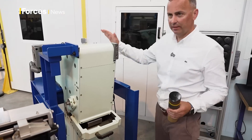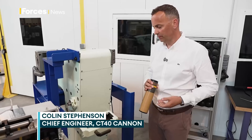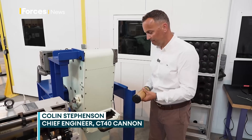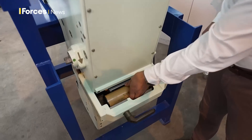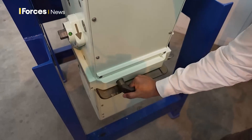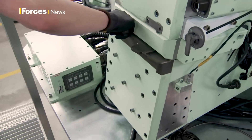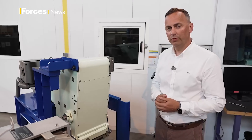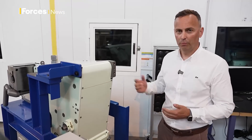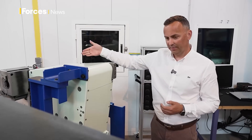This is the ammunition handling system. This particular unit is a 64-round magazine. Loading is very simple — it is manual. Ammunition is loaded into this drawer here, the drawer is closed, and the system will electrically pull that round in. We open the drawer and load the next one. It is a carousel system, a continuous loop with multiple natures in it.